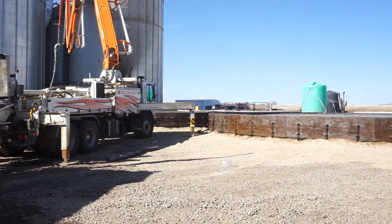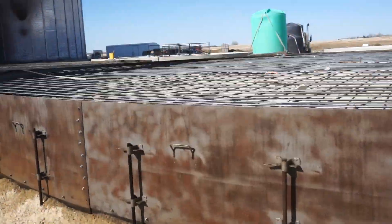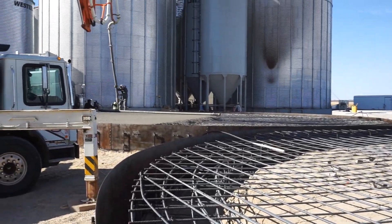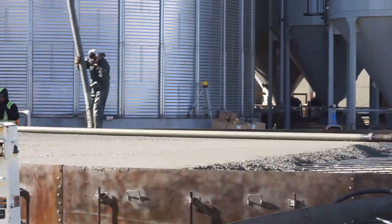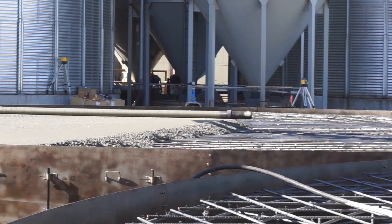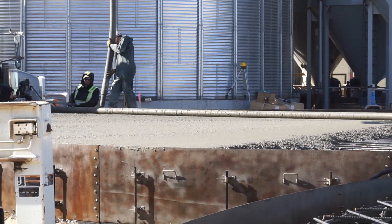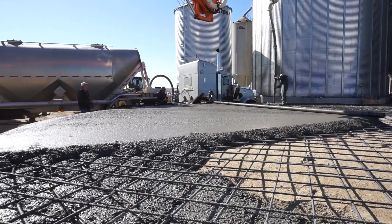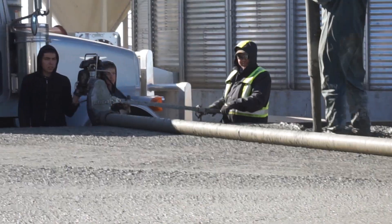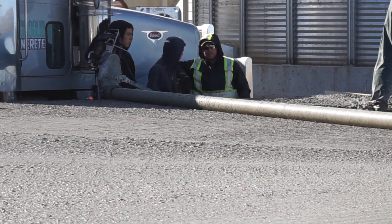We're actually pouring a couple of grain bin pads here. This one we've got to do yet, and we're just almost finished that one over there. That there is called a spin screed. They just keep pouring the concrete in front of the screed — the screed spins as it moves and it just screeds the surface level.